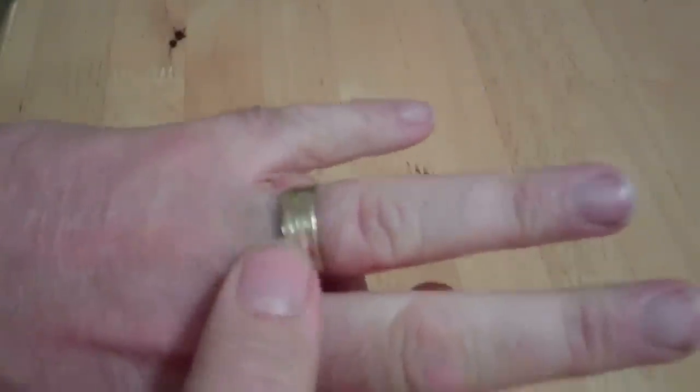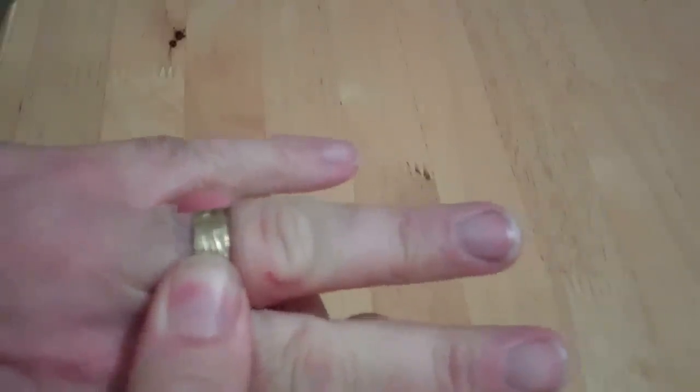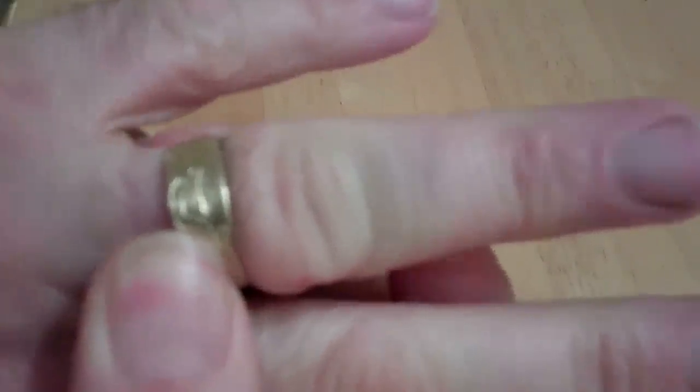I saw this on the internet and I'm gonna give it a try — I haven't done it yet. Let's see if it works. This sucker's on there tight. I'll show you — yeah, you try and get that off. Got the finger off, maybe. It's on there fierce. Let's give this a go.